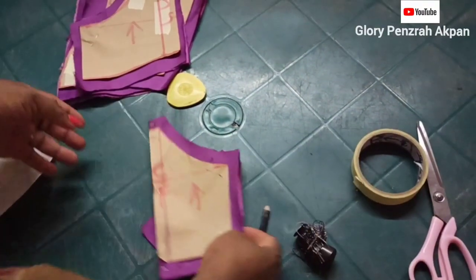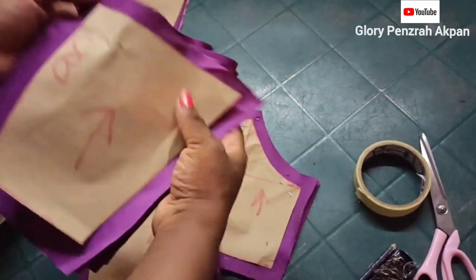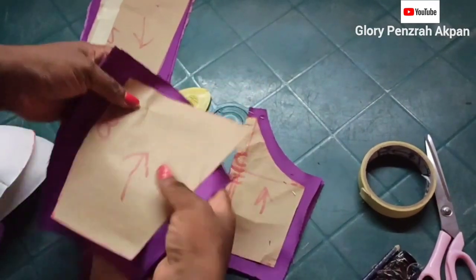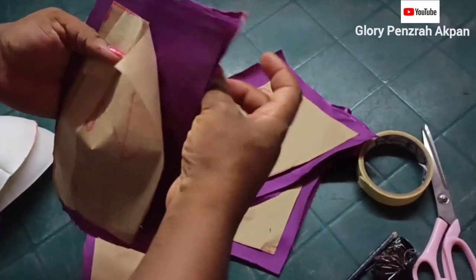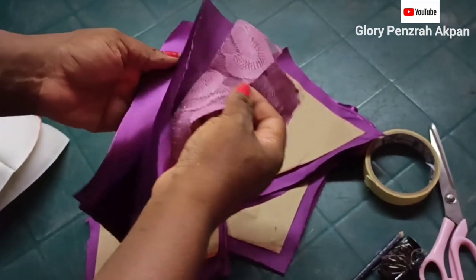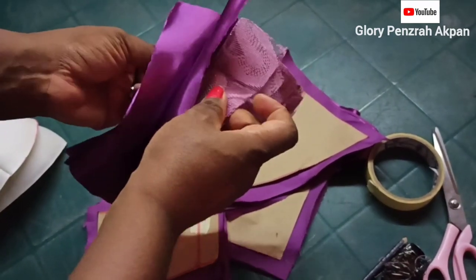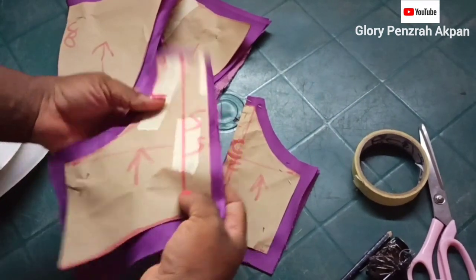I've cut out our fabrics. I'm using the same fabric to line — it's a satin fabric. For the center back piece, I have 4 pieces cut out, and for the side back I have 4 pieces as well cut out. And I'm going to be putting lace on it just to make it beautiful.